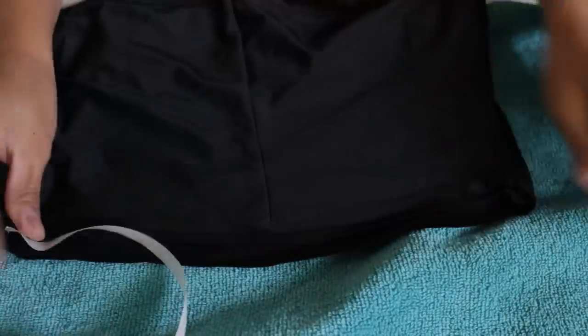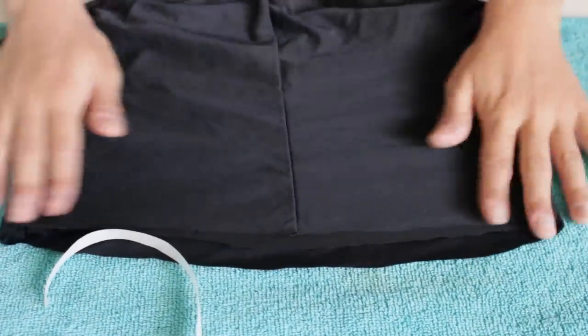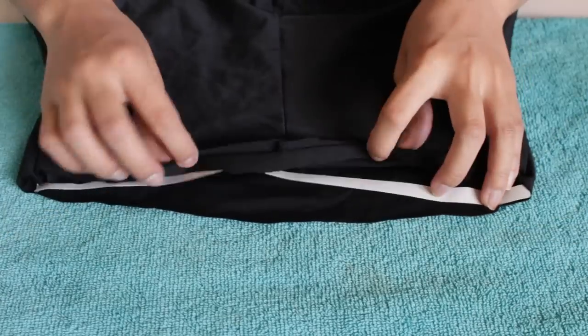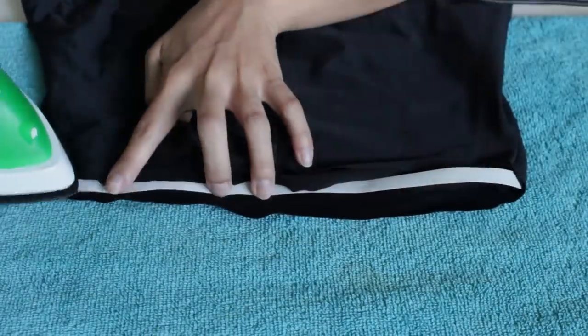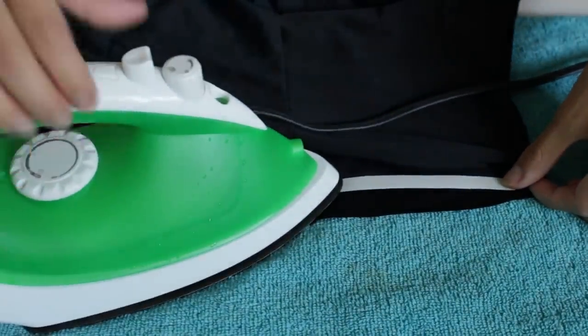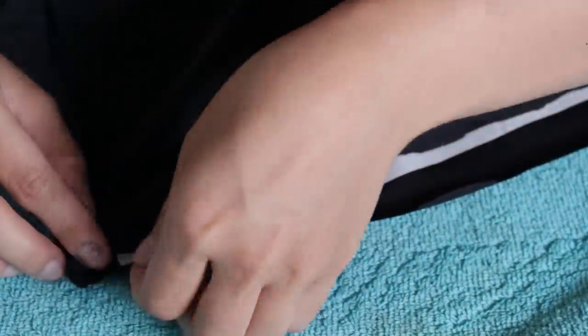Make sure that you have a towel under your swimming suit because you're going to be ironing it. So just put a towel under here. Then we're going to be putting back the heat bond, aligning the top part, again leaving excess fabric so that we can fold it over. Take your iron and iron it through, make sure it sticks. And then when you're done, just peel off the heat bond, the top part.